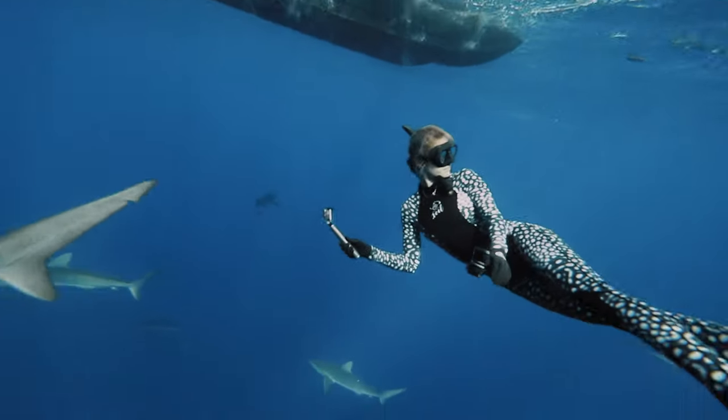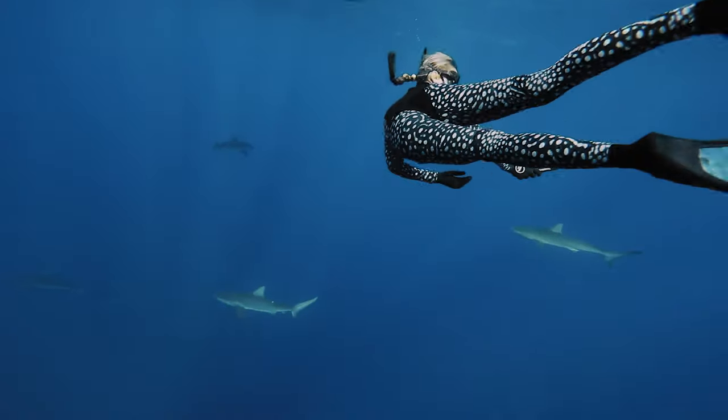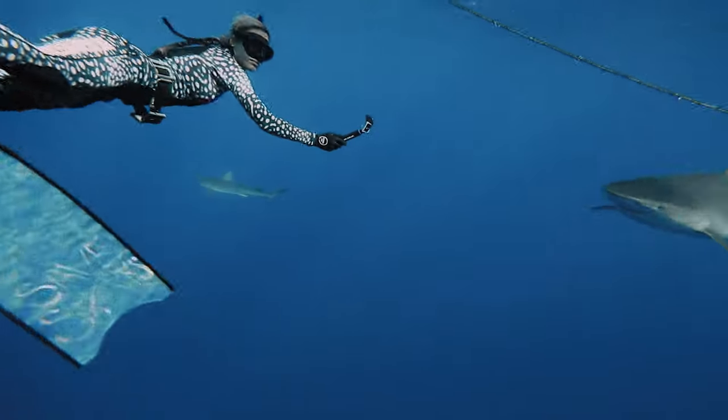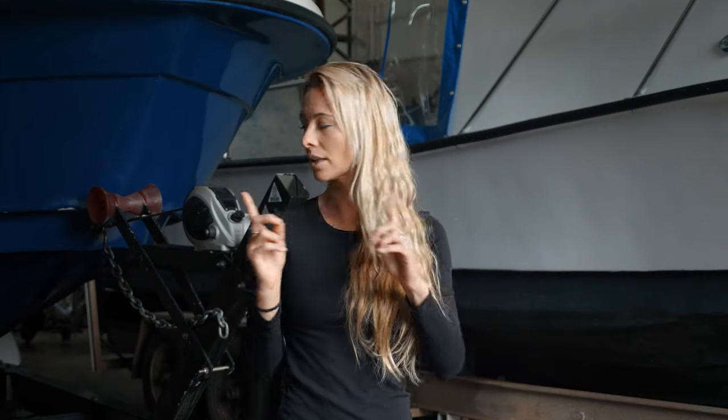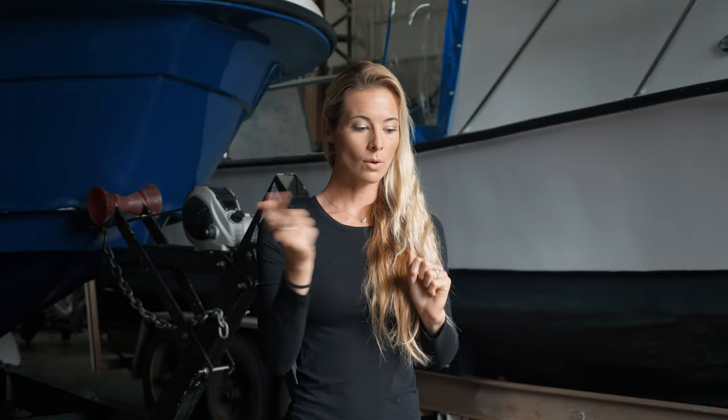As visibility reduces, you need to turn and look more often, and with a higher number of sharks. If I'm working with 50 sharks, I need to be in constant motion. Move like a shark — the sharks are swimming left and right, constantly checking behind them and above them, so you should be in constant movement.